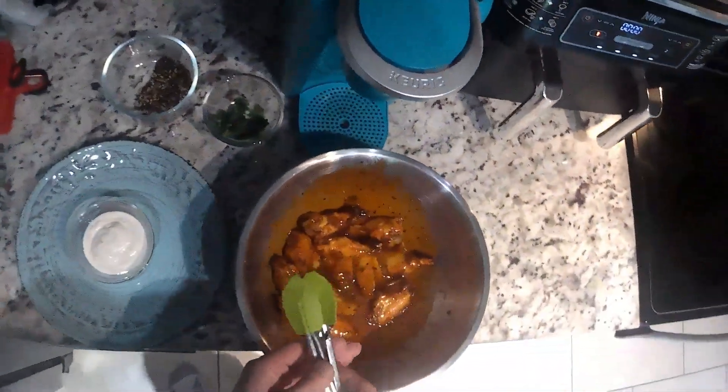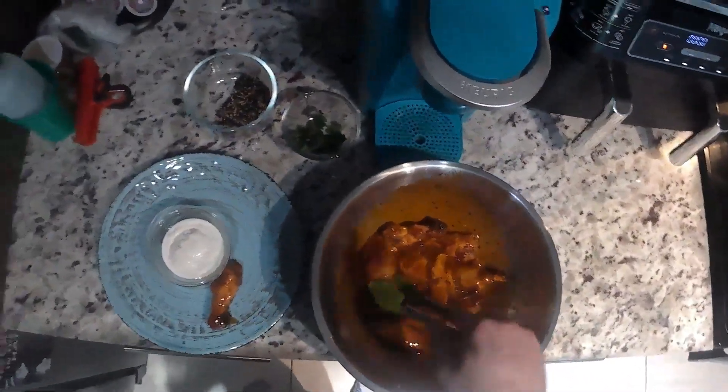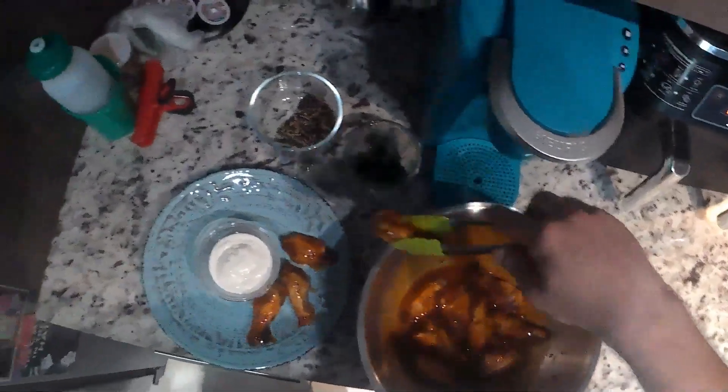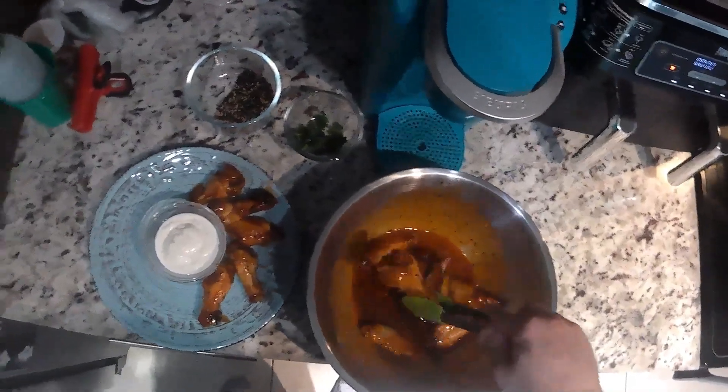Once they're all properly sauced, go ahead and start arranging them on your plate. I got a dipping sauce in the middle — you can use whatever kind you like, but I personally like ranch for my wings, so I have ranch in the middle.